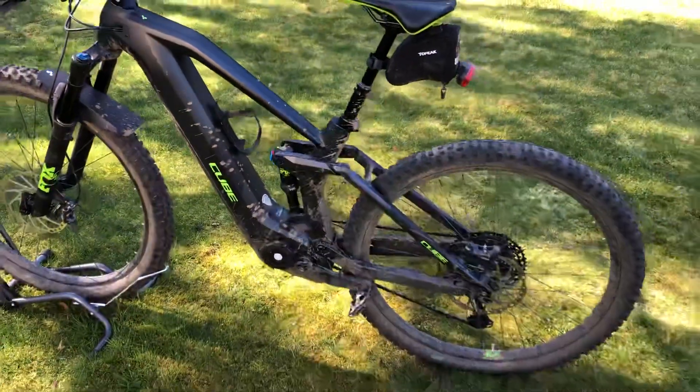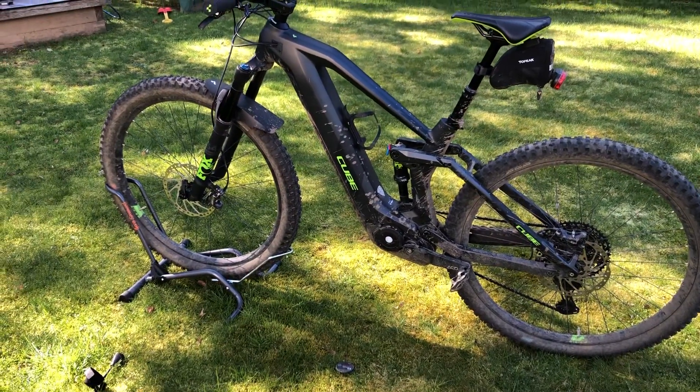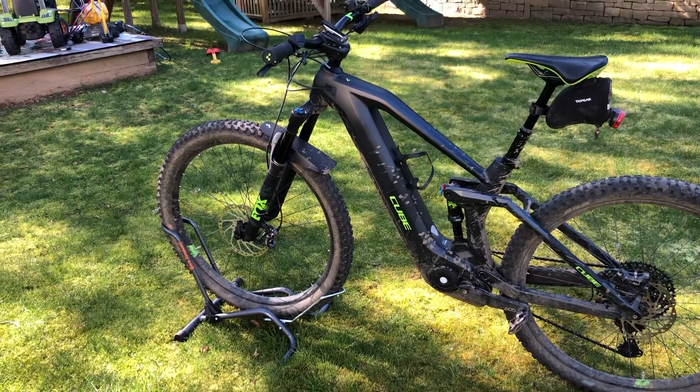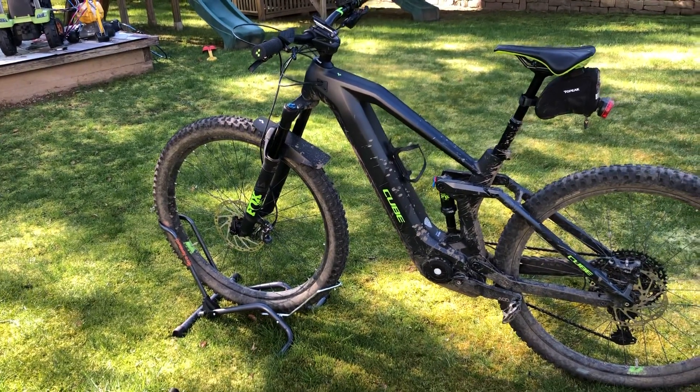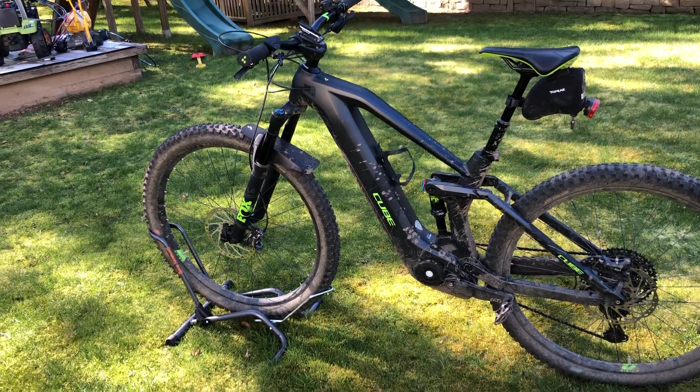The 140, as I said, is the travel of the suspension both front and back. In the front it has a Fox 34 Rhythm fork, which is very adjustable in all three settings.